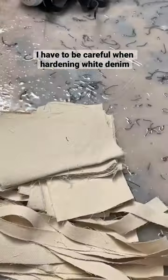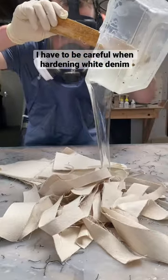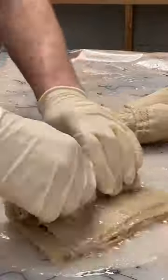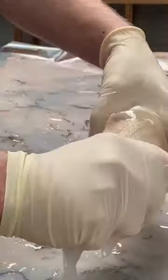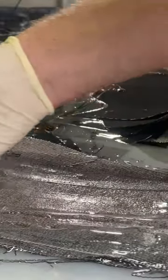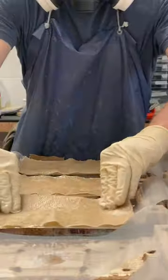Earlier on I was using some white denim and some blue denim at the same time, and I had to be careful. If I'd poured the resin onto the blue denim first, then some of the loose dye from the blue denim might have stained the white denim. It's a bit like when you separate your white and your coloured clothing in the wash. So I made sure that I did things in the right order.